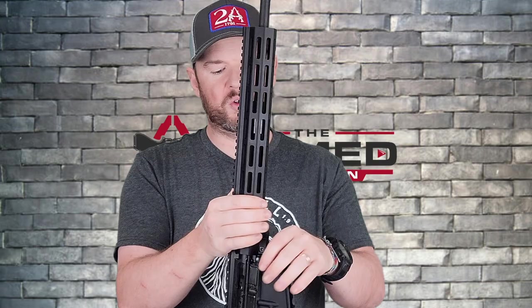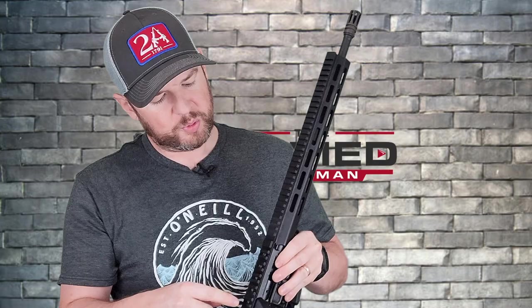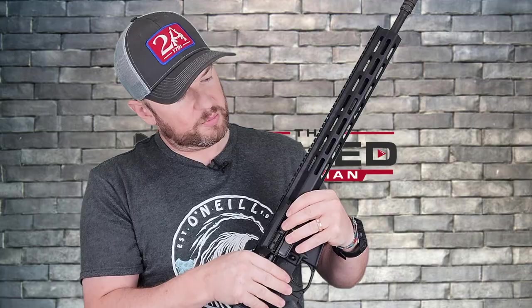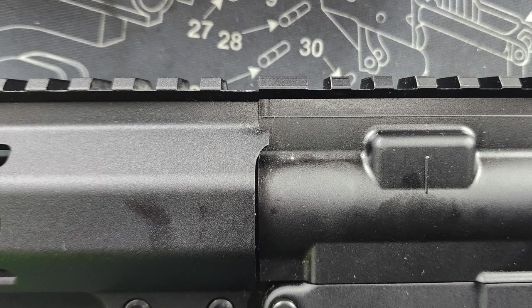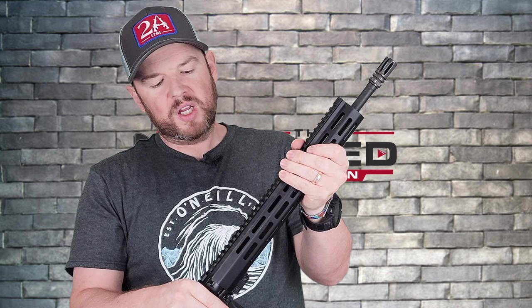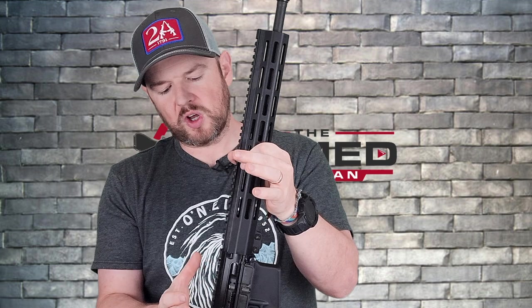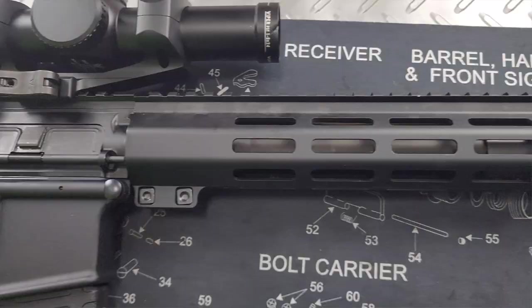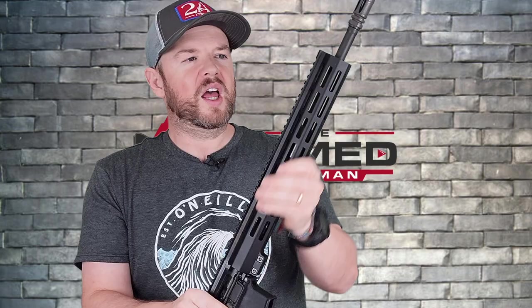You have a 1913 Picatinny rail all the way along the top. On the upper receiver portion it does have T-markings up to a certain point, and then we lose those T-markings further up — but that's okay. The handguard has anti-rotation tabs on either side, so once you put it on and screw it down, it will not rotate. This is designed so that any aiming device — a front iron sight, laser, or anything else — won't lose its point of impact. You also have M-LOK slots all the way around with tons of room to add whatever you'd like.